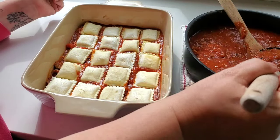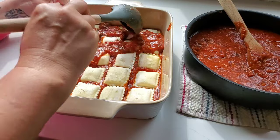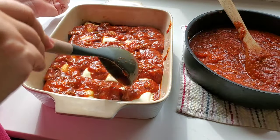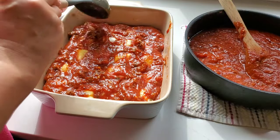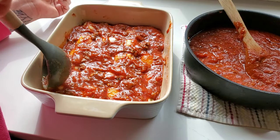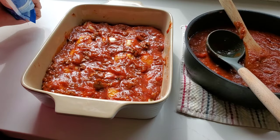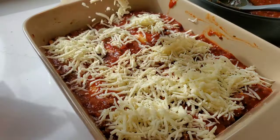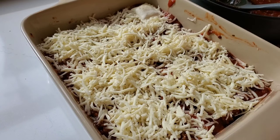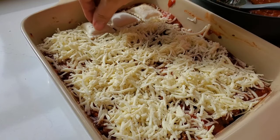I'm going to deviate from any exact recipe and do a bit more sauce. The sauce is so good — I already tasted it and I love it with the beefy onion soup in it. Next I'm going to add some cheese, then do another layer of ravioli and continue layering until I have a big heaping dish, or I run out of raviolis and ingredients — whichever comes first.